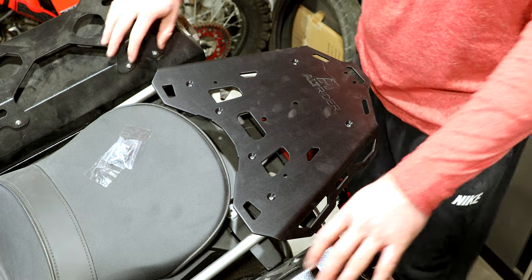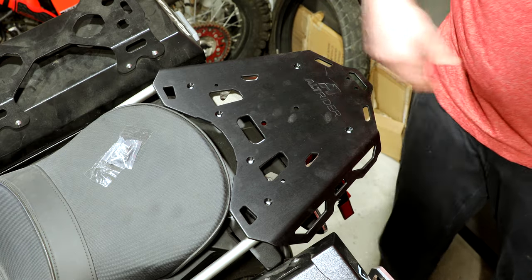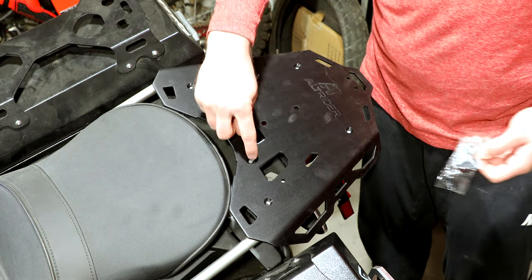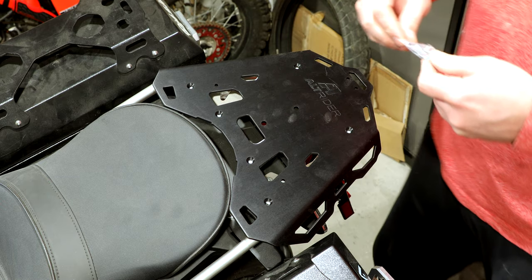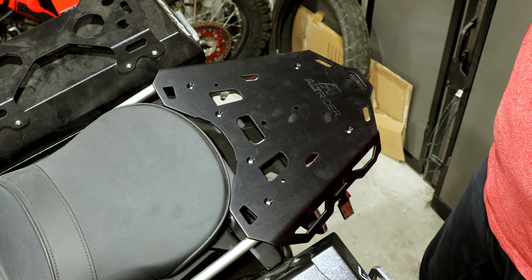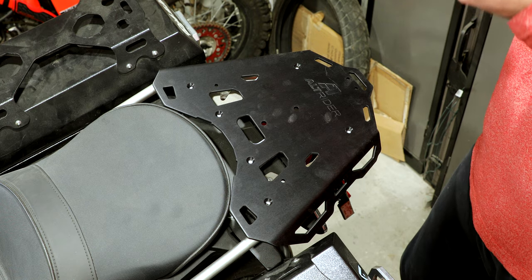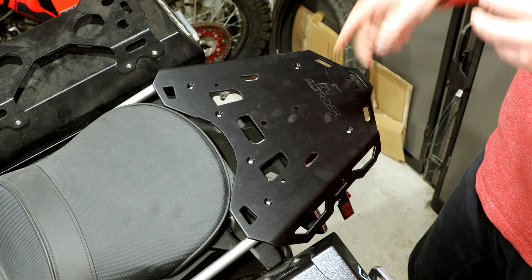I just wanted to make sure before I install it that this all fits. They include these flush mount bolts too that actually go into the holes, so it's a flat surface. I like that a lot. Well, it'll usually be covered up when it's being used. But this won't come off again.